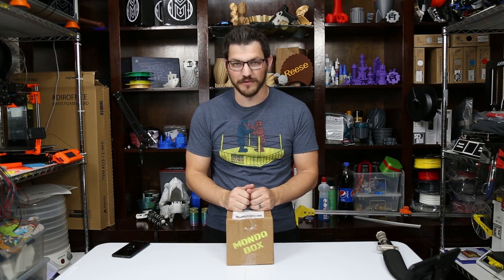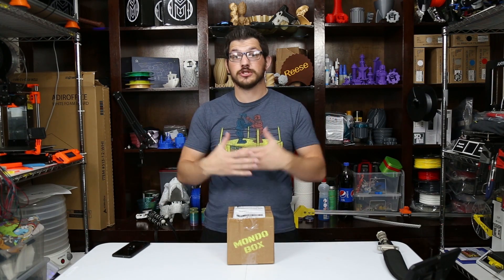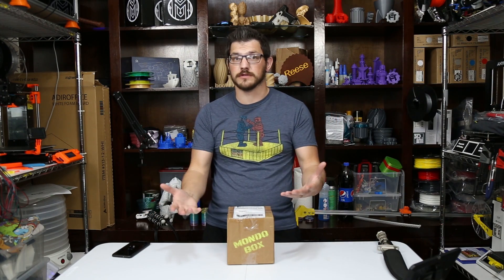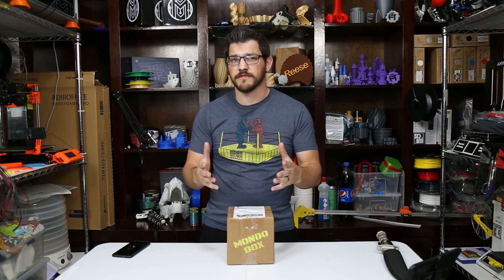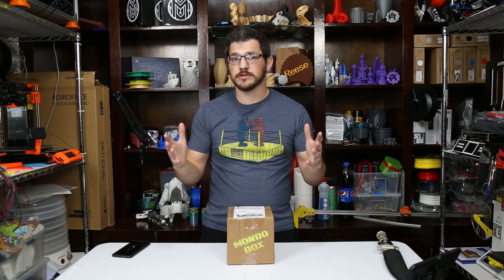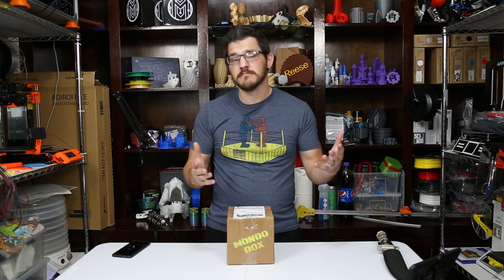They wanted to send me some more of them. So this came to me from Mondo Box free of charge for me to showcase the filaments. I've reviewed their service before. I think their service is good. I think they have a great price point, about $25 a box.